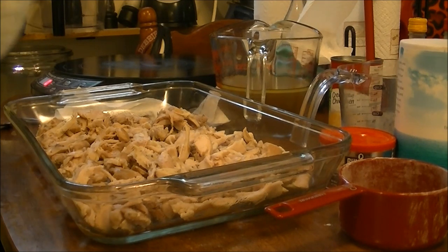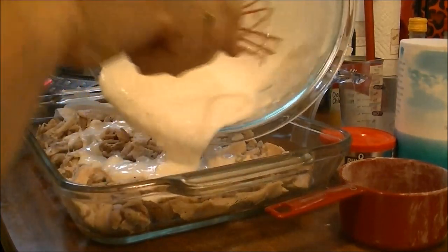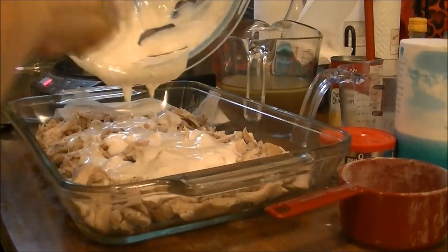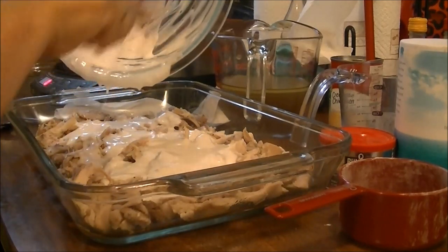Now I'm going to take this batter and just pour it all over the chicken — using every bit of it and pouring it evenly over the chicken in the pan.